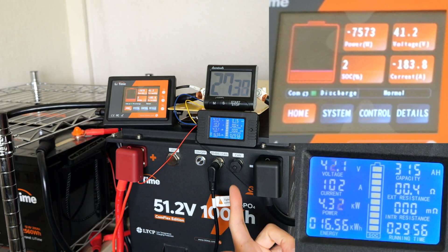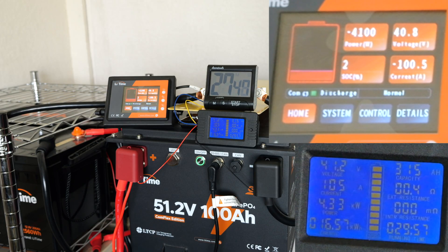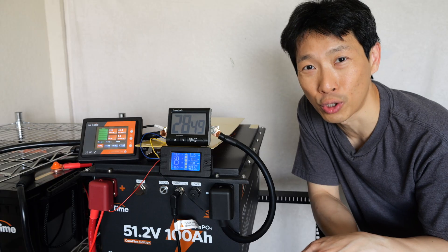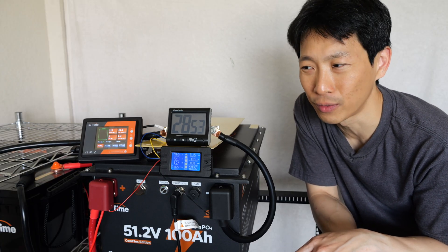At 41.5 volts, it should cut off almost right now. 40 volts — and right there, the battery itself cut off because this is blinking red and green. That's pretty cool — 100 amps discharge for a full 28 minutes, right around 5 kilowatts of discharge power.